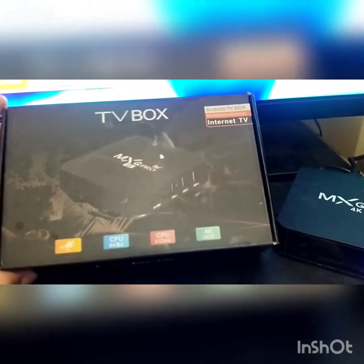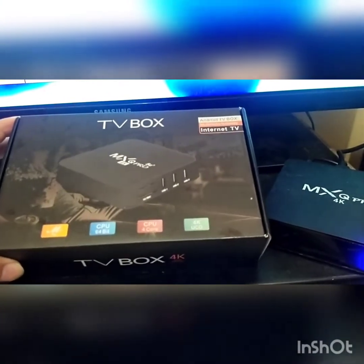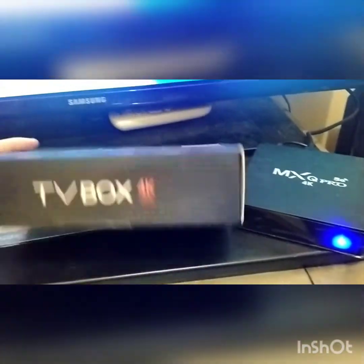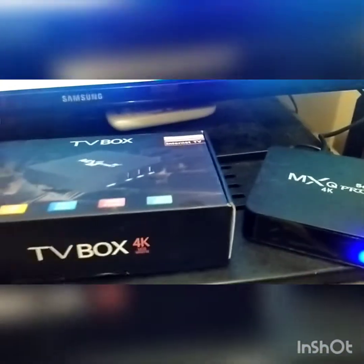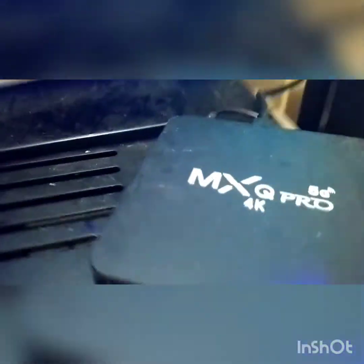Kalian bisa membelinya melalui Shopee dan harganya murah guys, cuma Rp. 234.000. Nanti kalian akan mendapatkan mesinnya seperti ini, mesin padang 1, adaptornya, dan kabel.